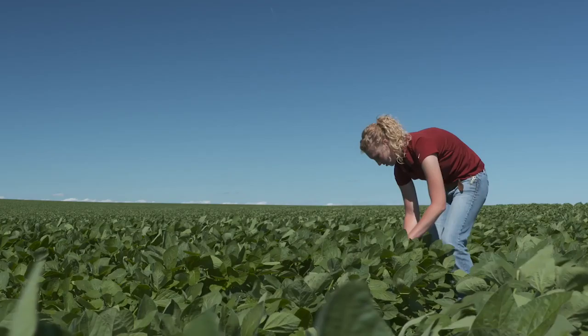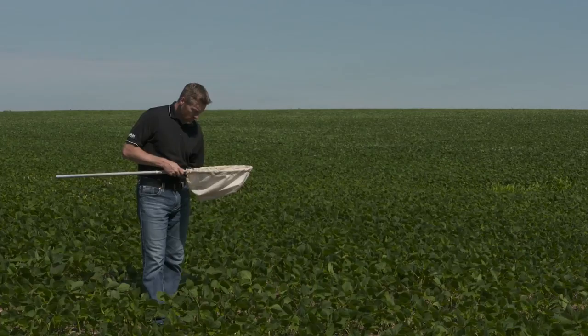In almost every field I've ever been in, yes, there have been some harmful bugs. For farmers to get a good feel for how many of those bugs are out there, it's tough just to physically look and see them. But using a sweep net allows you to catch bugs off guard and get a more representative sample of what's going on in your field.